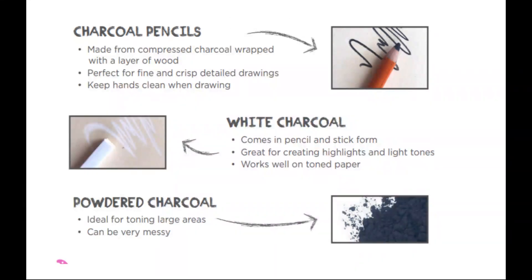Then we have charcoal pencils, which you'll be using to add some finer details because it's what you're more used to — holding an actual pencil. It is compressed charcoal wrapped in a layer of wood, and this also comes in a variety of softnesses. So this is a good option for adding some finer details.